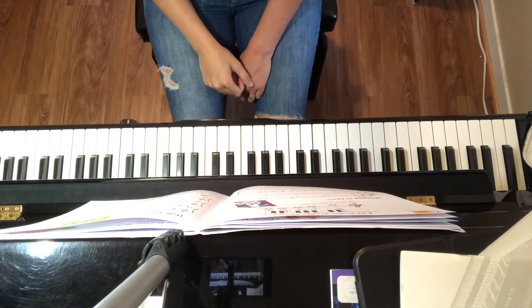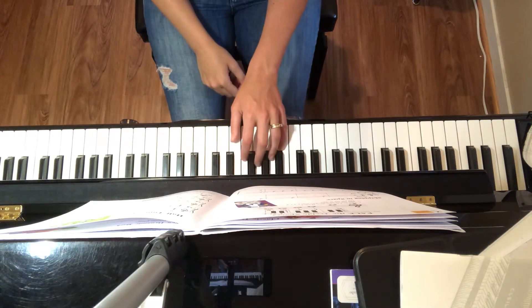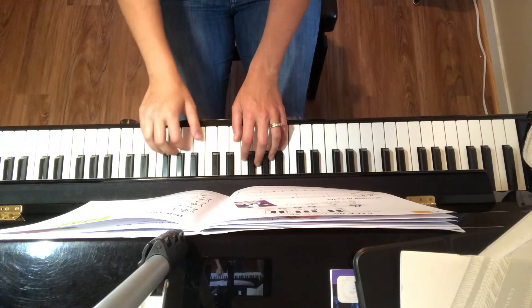This is Halftime Show. You have your left hand thumb on C and the right hand thumb on F.